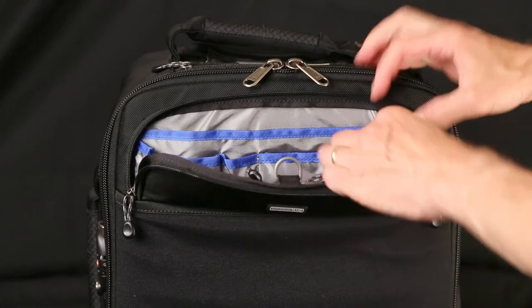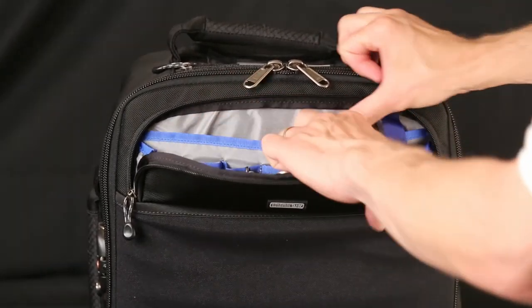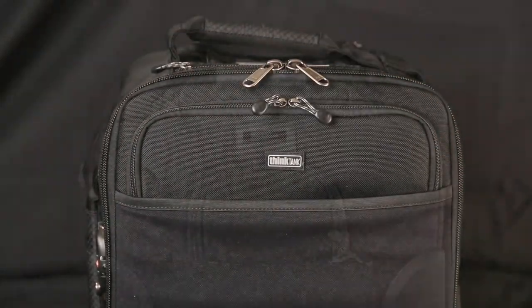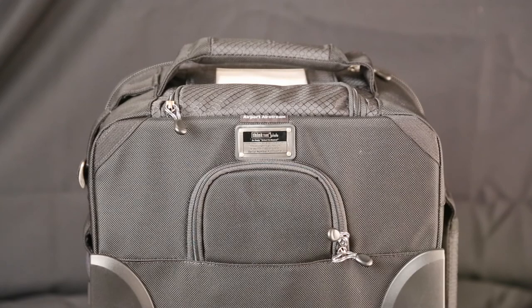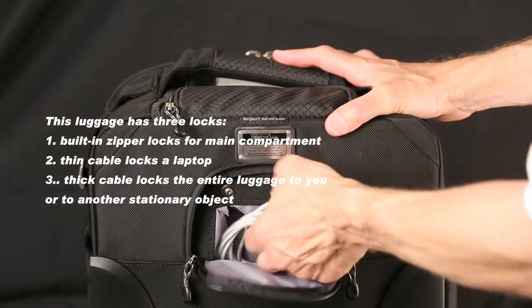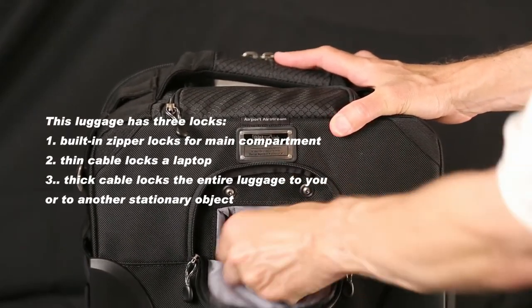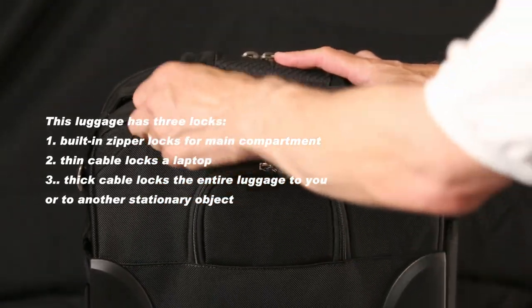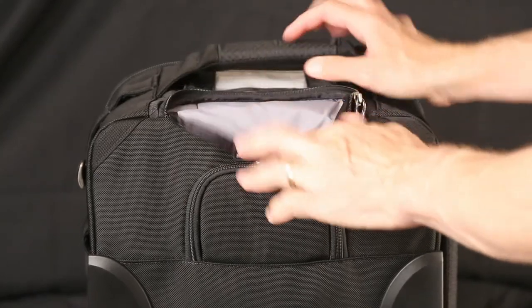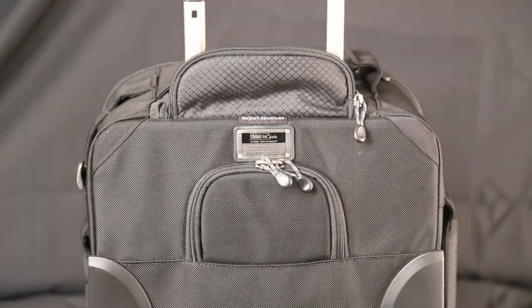You've got a hook right here and a hook right here, outside pouches and inside pouches as well. The zippers are real smooth. On the back of the bag there are two compartments. The first one is where the cable lock and combination are stored, and the one up top in the back is for the telescoping handle, so you can pull along without having to carry it.